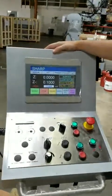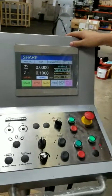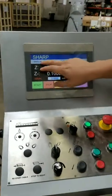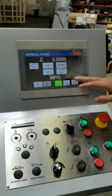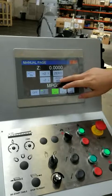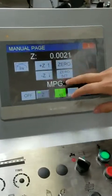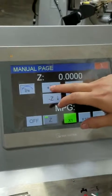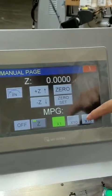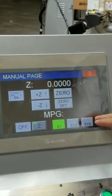Here's the control for the model SG 618 2AN. First off, we have the manual tab where you can manually move the Z up and down. You use this key here to set your zero, and when you move this key it will go back to that zero you just set.